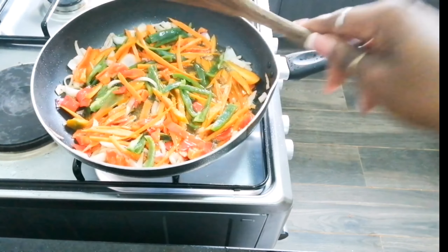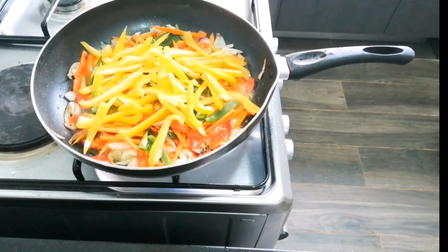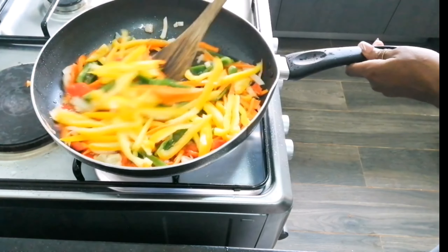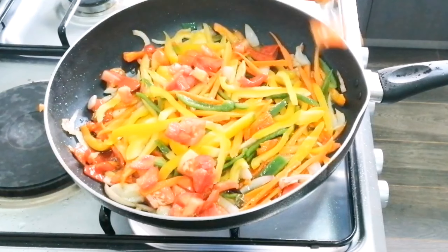I mix properly after adding the green pepper. I also went ahead to add my yellow pepper and leave it to cook for some seconds before adding the rest of my condiments — I love that word, condiment. Mix, mix, mix properly, stir.